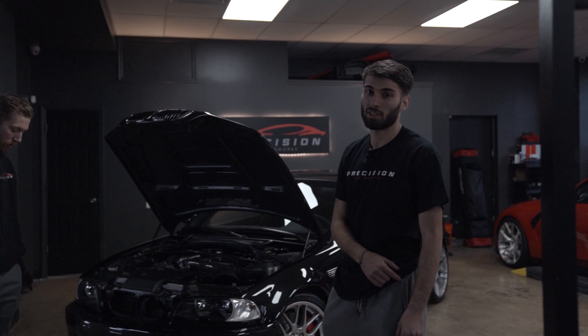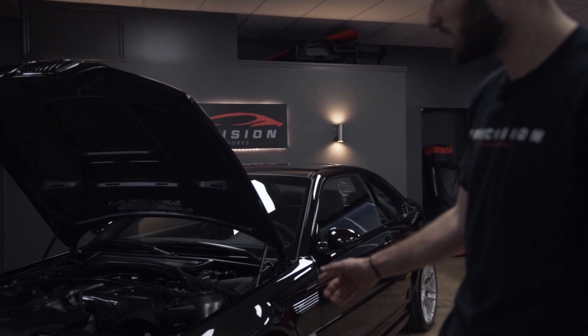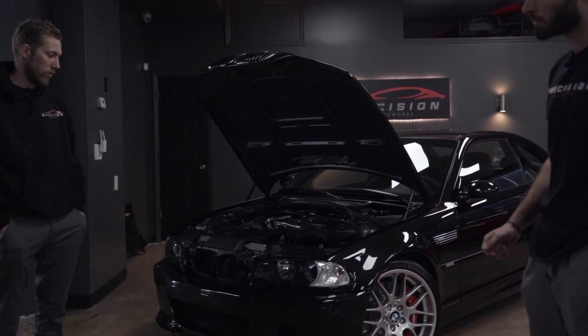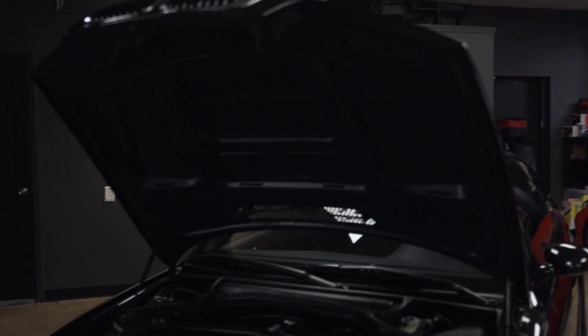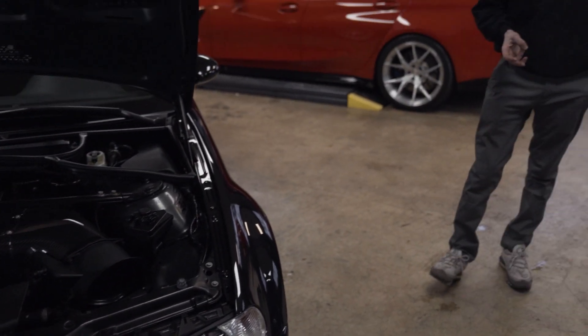Hey guys, welcome back to another YouTube video — just another day at the shop. We're starting this video off with this E46 M3 CSL that was imported from Germany. It's one of three in the US right now. It came in earlier this year for a lot of work. The owner is a buddy of mine at Enthusiast Autoworks. We did the main three on this car: the subframe, rod bearings, and vanos — and honestly, we did a lot more work to it than that.